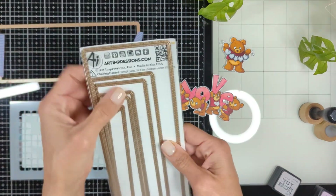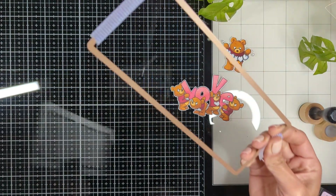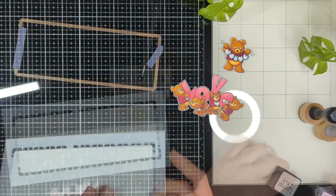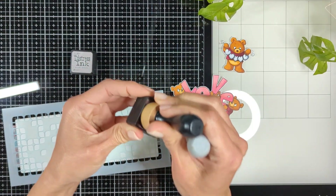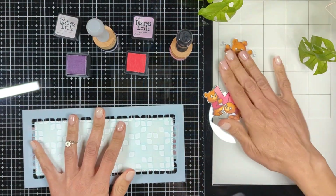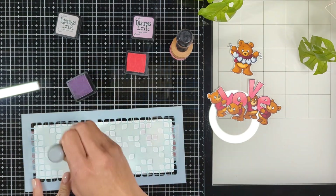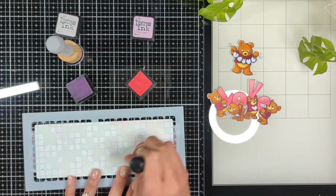Then I'm going to get my double stitch rectangle slimline dies from Art Impressions. I die cut the background and then attached it with washi tape to a beautiful patterned stencil. I'm going to bring two very light distress ink shades — Spun Sugar and Shaded Lilac — and lightly dab my blender on the ink pad to take a little bit of ink, then very lightly brush my blender against the stencil in a random pattern, a little bit of this one and a little bit of that, until I'm happy with how the background looks.